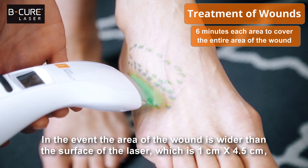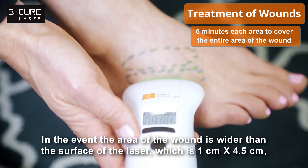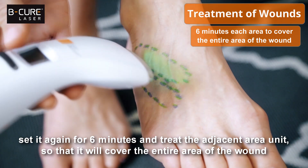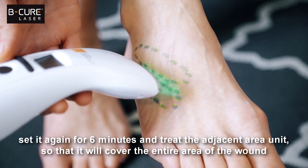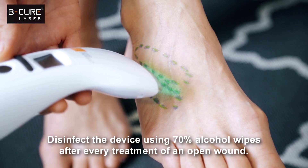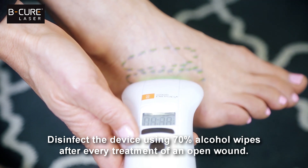In the event that the area of the wound is wider than the surface of the laser, which is one centimeter by four and a half centimeters, set it again for 6 minutes and treat the adjacent area so that it will cover the entire area of the wound as well as its margins. Disinfect the device using 70% alcohol wipes after every treatment of an open wound.